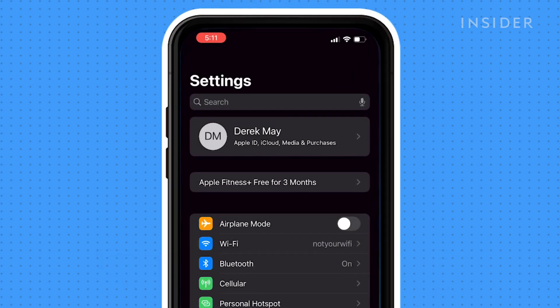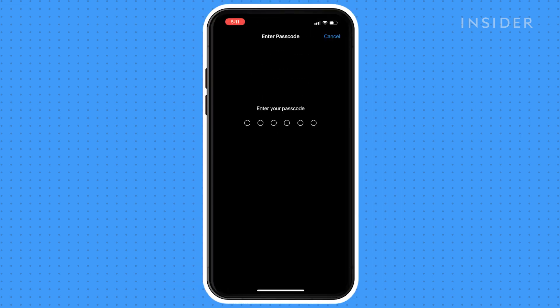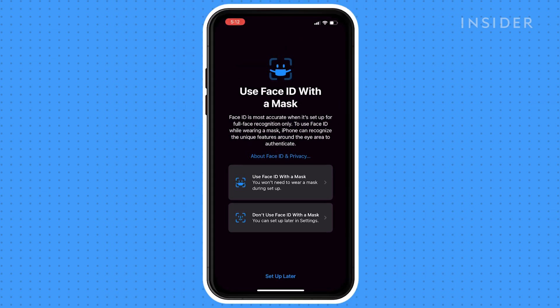Open your Settings app. Find Face ID and Passcode and click on it. Enter your passcode.